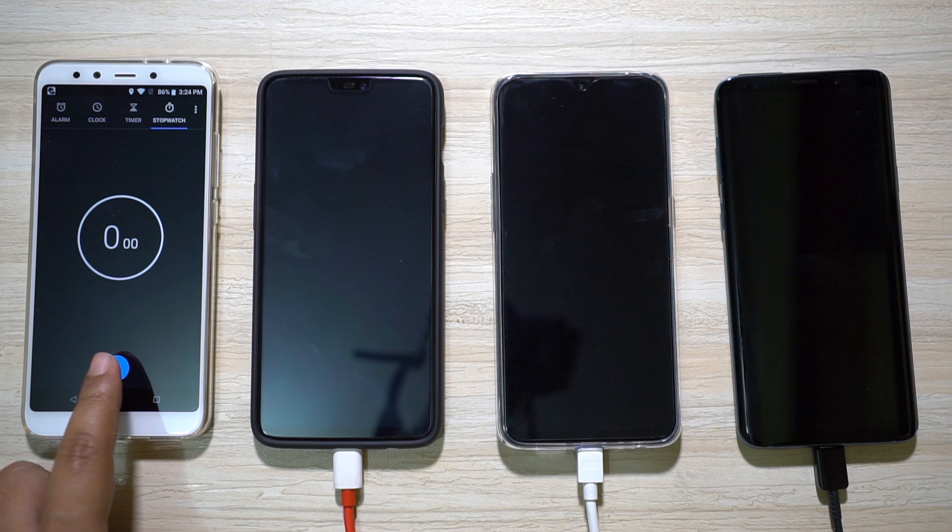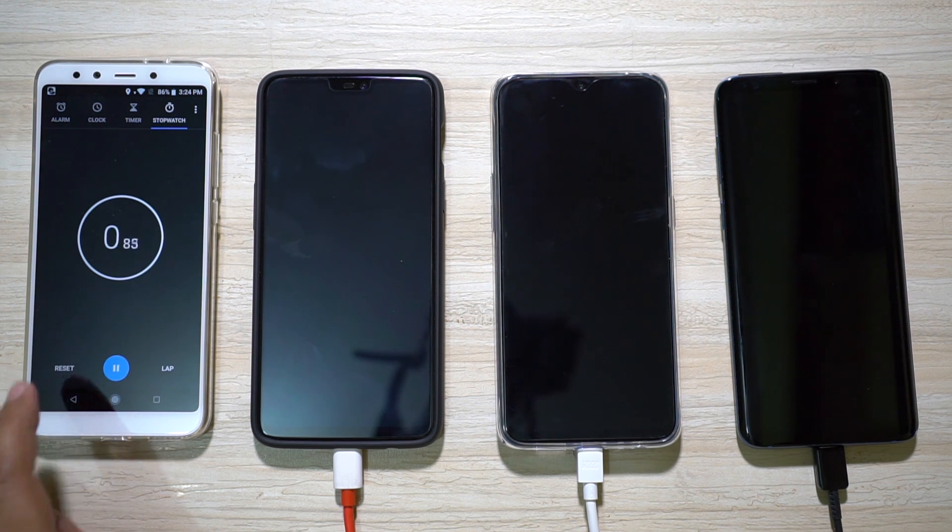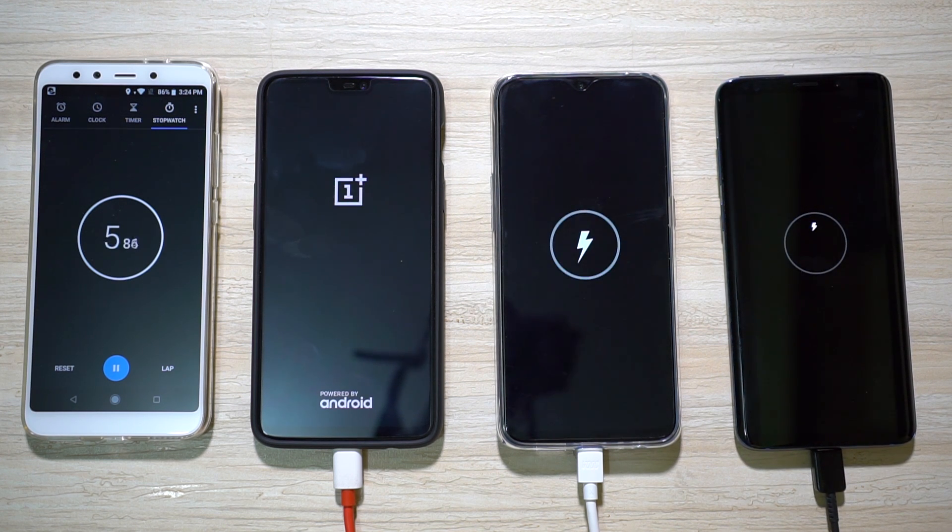Without any further ado, let's get started. All devices are connected to their respective chargers, so let's turn on the power supply and check whether the VOC charger of Oppo can really compete with the dash charger of OnePlus. I will come back after five minutes.